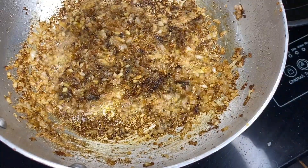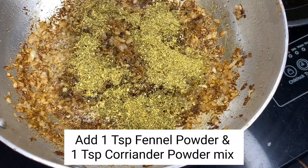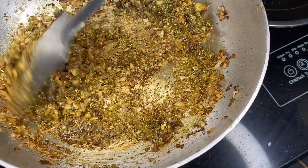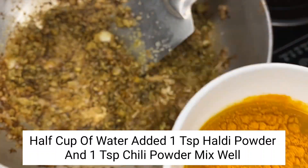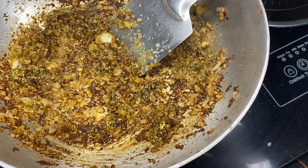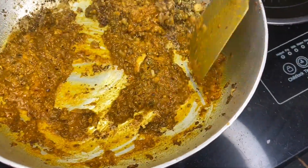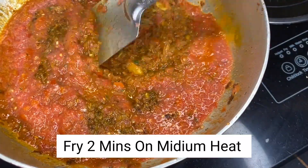The onion is now golden brown and reddish. It's a good mix. We will mix until it's a little reddish, then add a splash of water and mix it well.